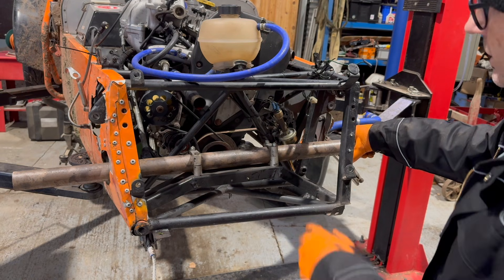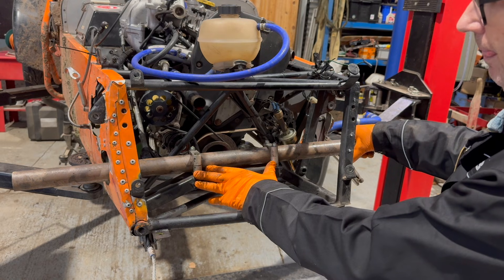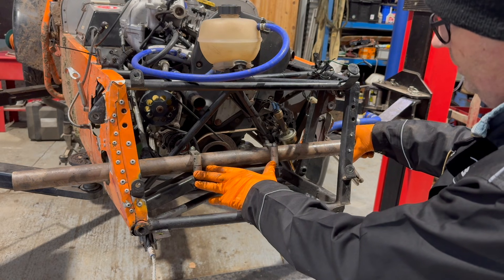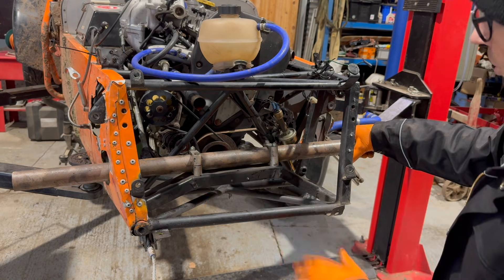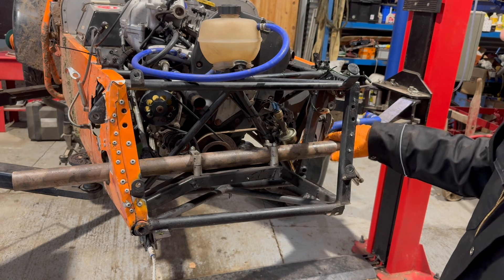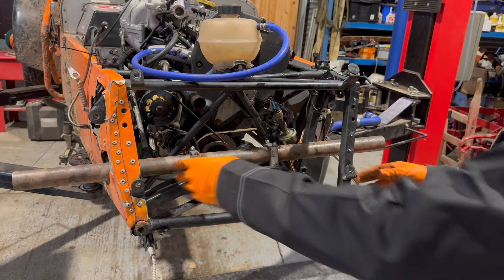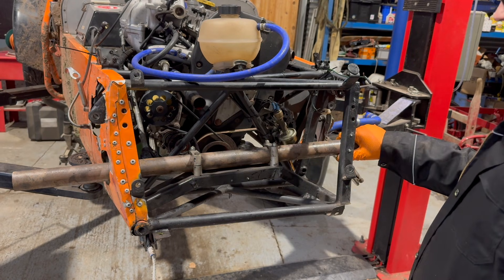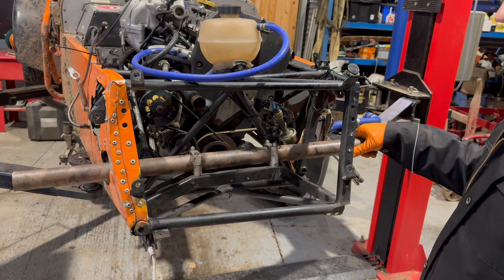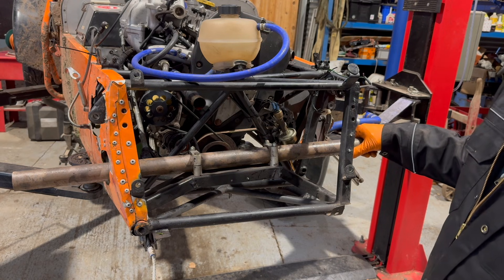I found this steel tube which is the same diameter as the steering rack. What I'm going to do is get the porter pack and try, with the aid of a few blocks, to bend it back round. Then we'll be able to measure off this bar from various points on the chassis to see if we can get it squared. Let's see how we get on.